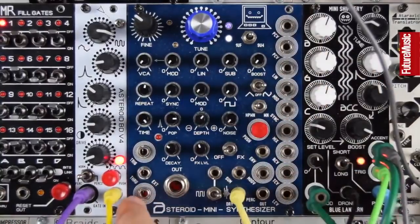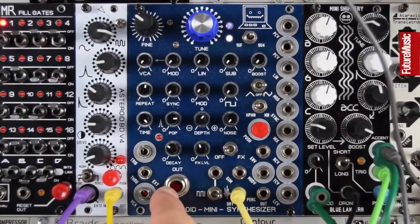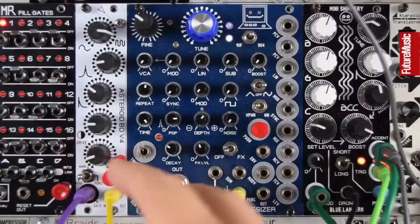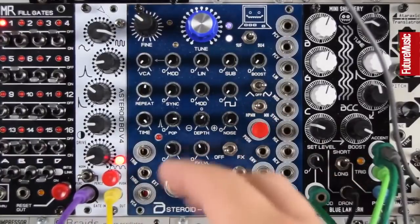Everything with the white circles around it is an input; the others are outputs. You get a quarter-inch out as well, which is pretty cool if you wanted to trigger this and just have it in its own box as a little analogue drum voice. So how does it sound? Really like that push button, by the way.